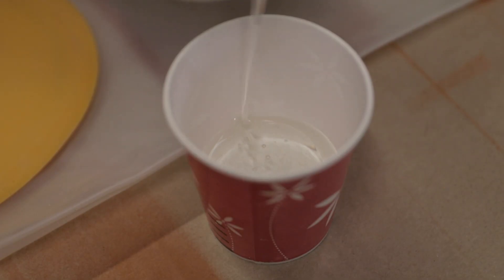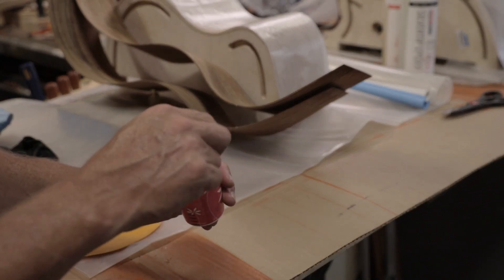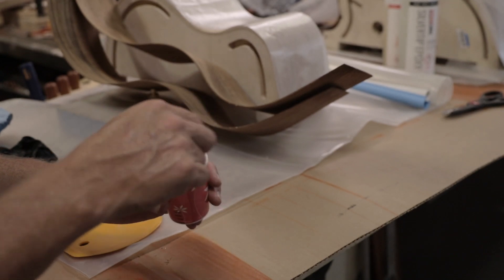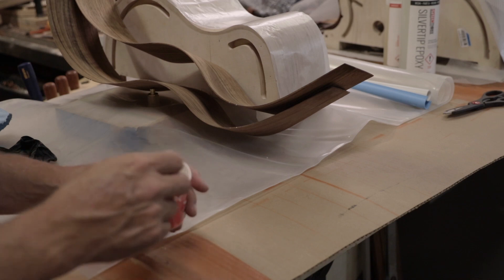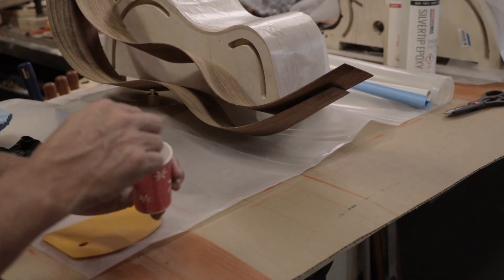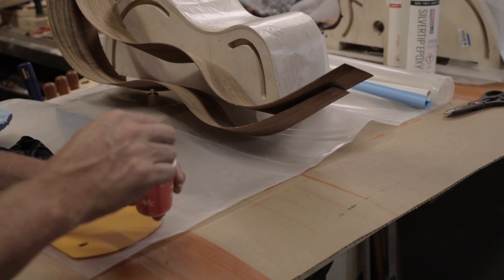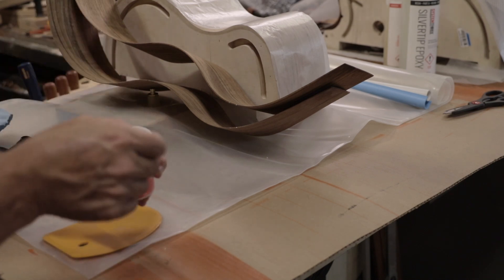This is the System 3 version of resin - nothing special about System 3. I think West Systems is fine and some of the others. This just happened to be the one that was available to me fairly easily. This is their Silver Tip epoxy and it's good for laminating and doing those sorts of things. That's what I wanted to use for the guitar sides.